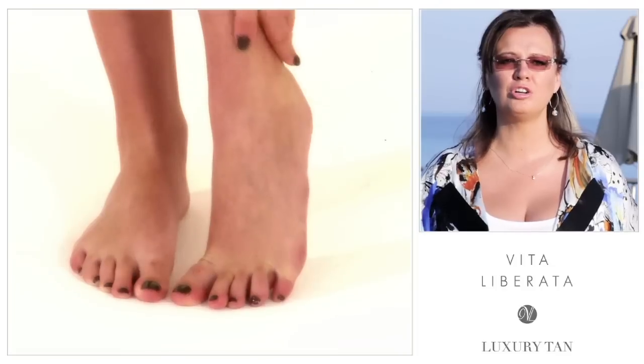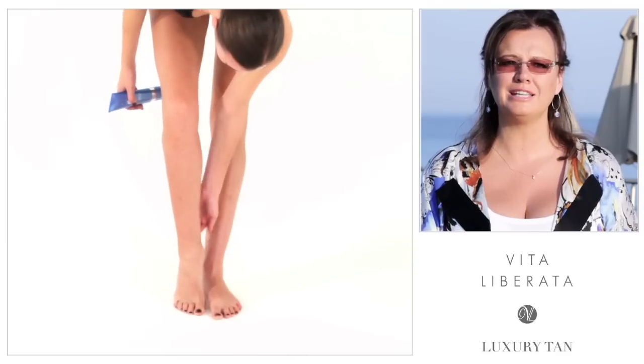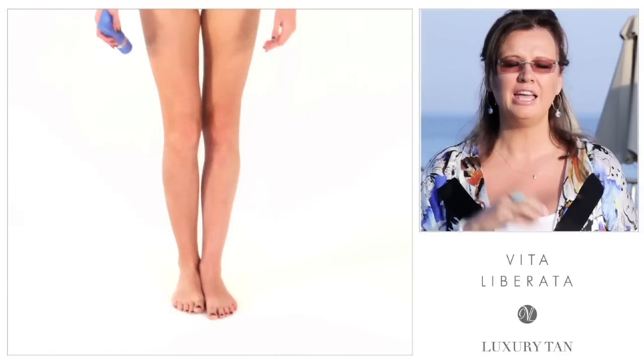I suggest that you use our Superfine Skin Polish. It's going to very, very gently remove the dead skin cells while also moisturizing the skin and giving you the best possible base for tanning.